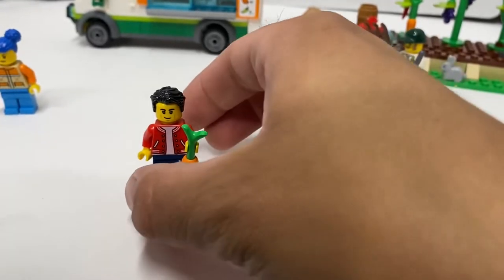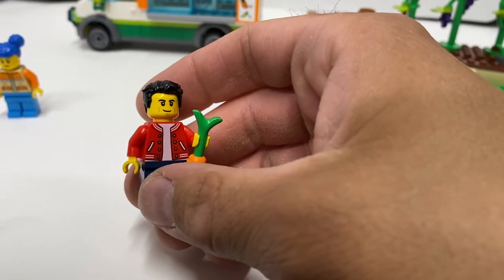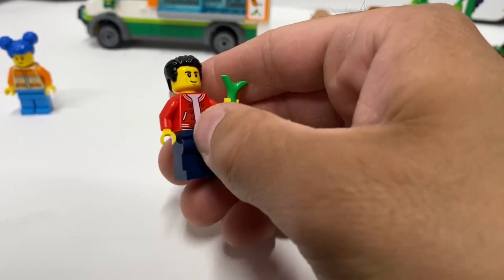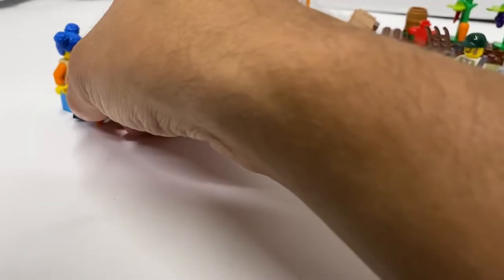We get this older minifigure. He's got some lines on his face, no alternative face, but a red jacket. The white is kind of pinkish for his undershirt. He comes with an orange carrot.